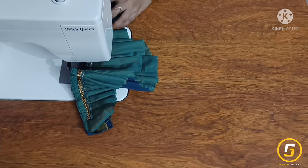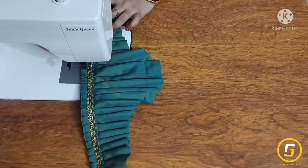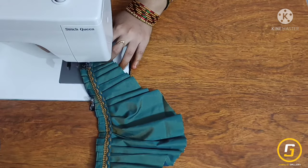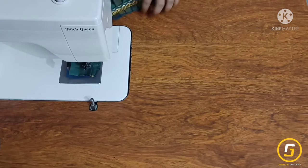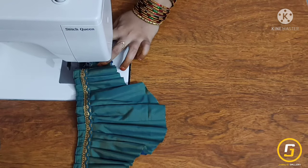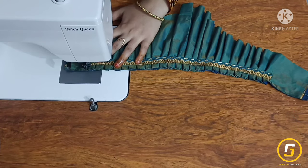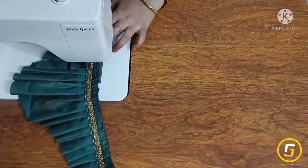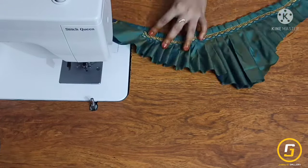We will do the lace with a very neat blouse using a side stitch. We will turn the back and do the other end. Now we are going to cut the frills in the same way.